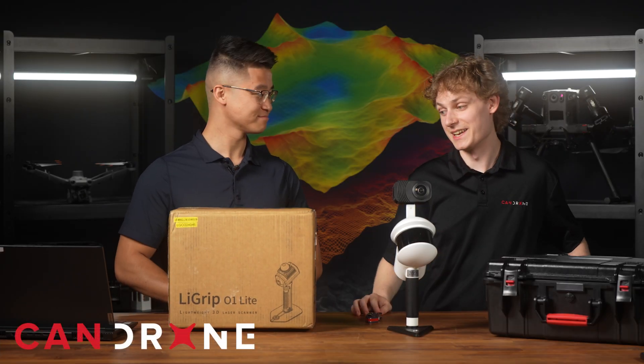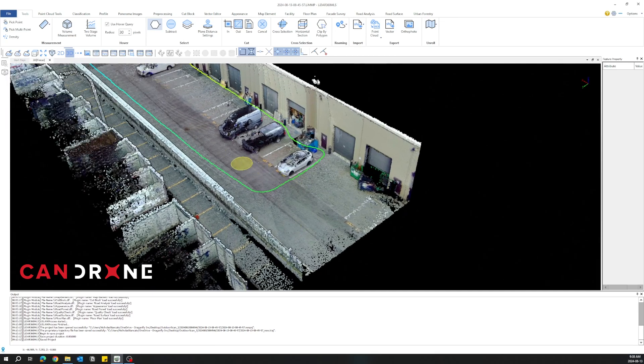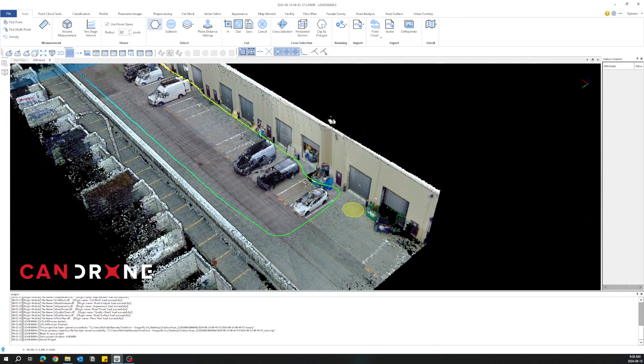Nick, what are we doing today? Today we're going to be unboxing the LiGrip O1 Lite — a new generation of the LiGrip from Green Valley.